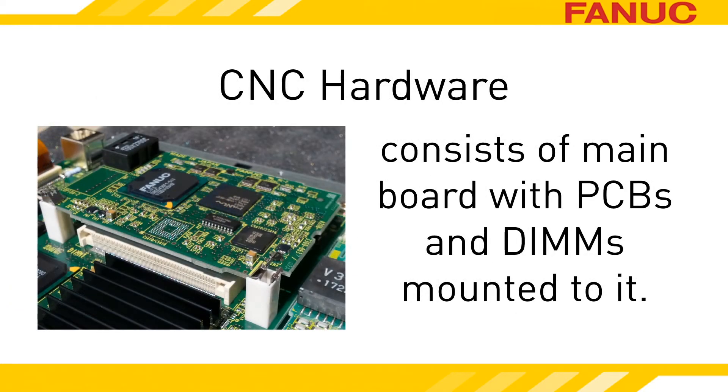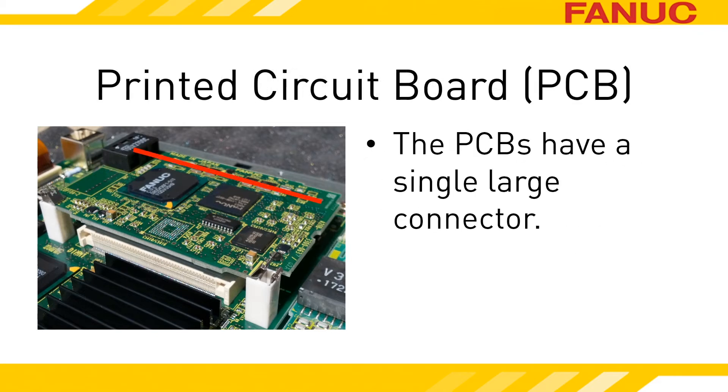The hardware layout of the CNC controller consists of printed circuit boards, hereafter called PCBs, and dual inline memory modules, referred to as DIMMs, mounted onto a main board. Each PCB has a single connector attaching it to the main board. The connector has a couple hundred pins and runs the length of one side — all of those pins connected together create a lot of gripping force, as you'll see when you try to remove the PCB.